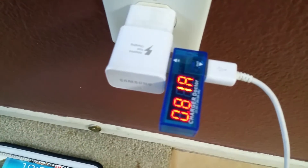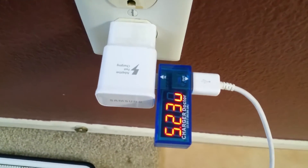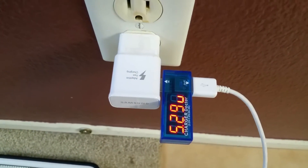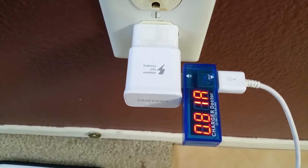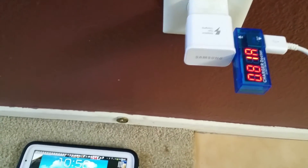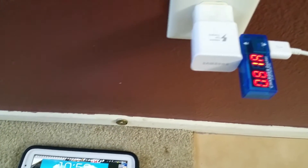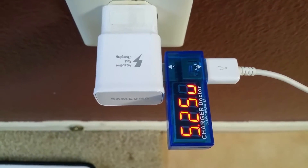So it is more than double the amperage. That's why when you plug in the fast charger and charge your smartphone or tablet, it charges twice as fast. This is just a quick unboxing for this USB charger doctor, and I'll show you guys a tutorial on how it works.